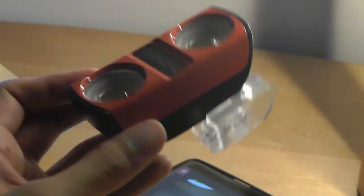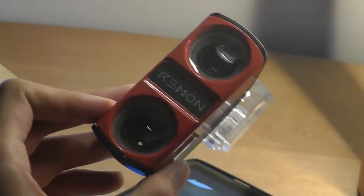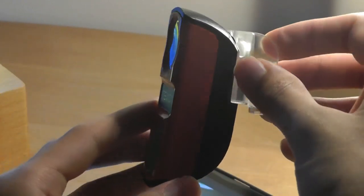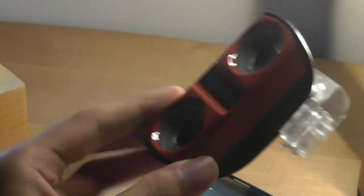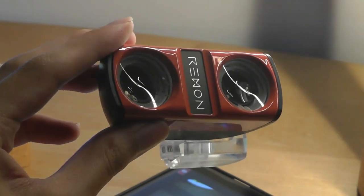Overall, I think the idea and implementation here is pretty clever, and the construction quality is also quite good. It's just that the pricing is still a little on the high side. But if you do want a way to capture 3D VR images using your existing camera lens, this actually works surprisingly well and is a pretty interesting camera accessory. You can check out more details in the links down below. Thanks for watching here at OS Reviews — that's been the Remon lens.